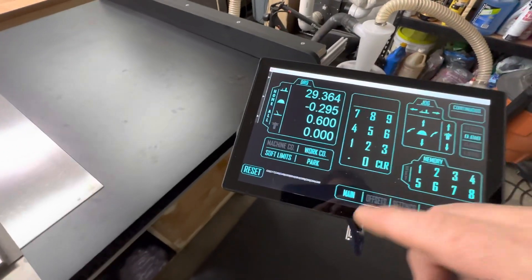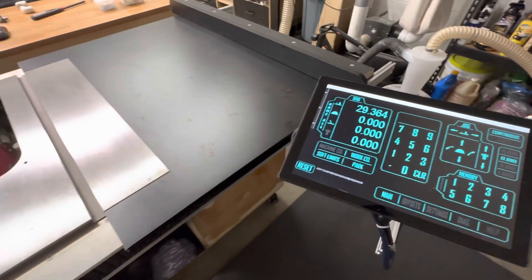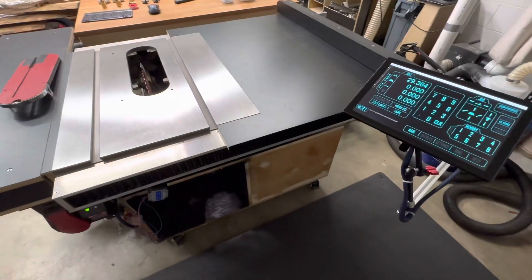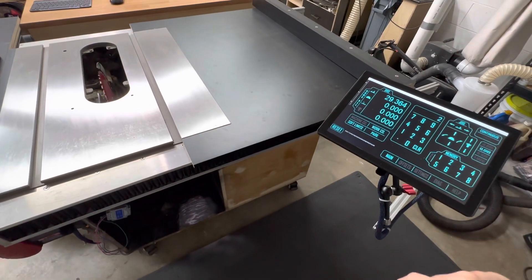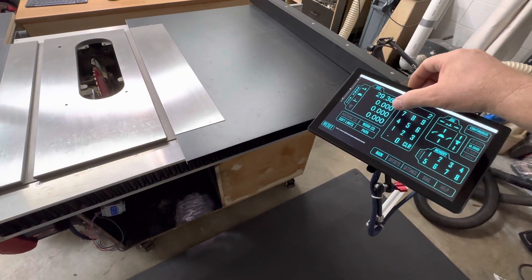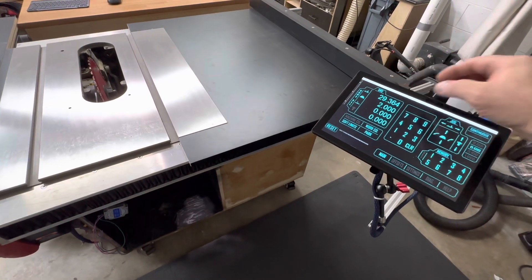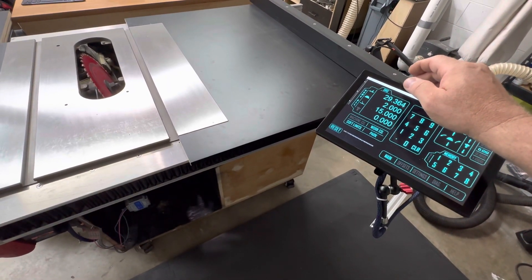Let me show you the actual functionality. We'll set the blade angle to zero and blade height to zero. I've left the blade cover off so you can see how the blade moves. To move the blade up to two inches, you just hit the number two — it populates in the field — then hit the DRO for the blade height axis, and you can see the blade moves to where it's supposed to. Same thing for 15 degrees: type in 15, hit blade angle, and the blade tilts.